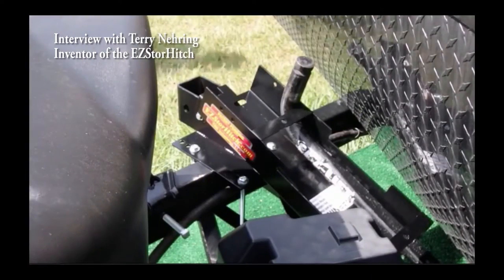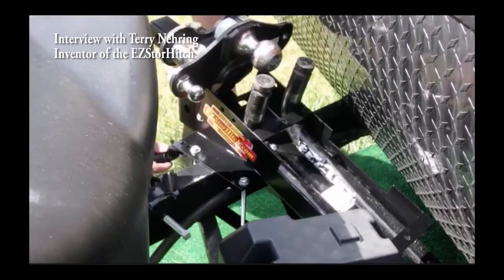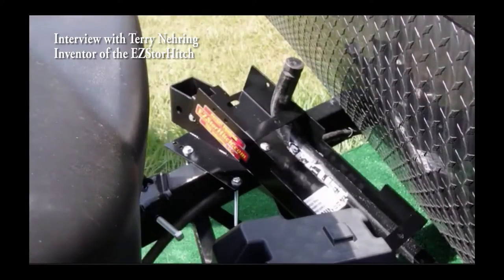At home, you've got to take it and put it in the garage, and it's on the garage floor, laying all over the place. You're bumping into it, and then when you go to get your camper, you're like, oh crap, I forgot the bar. Yeah, that'd be the worst.